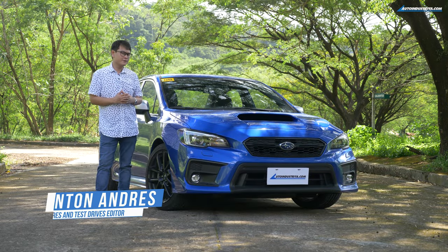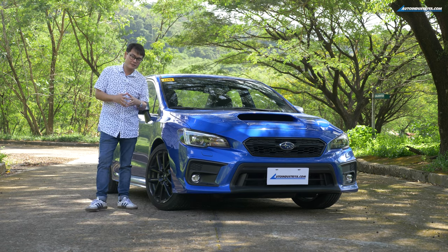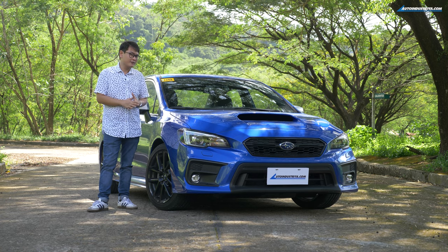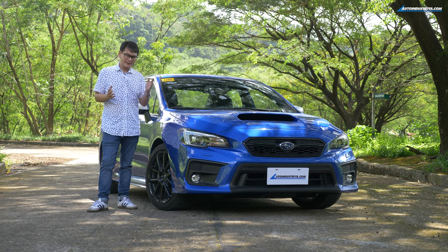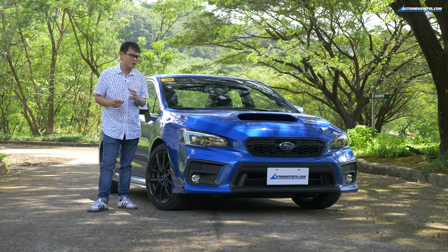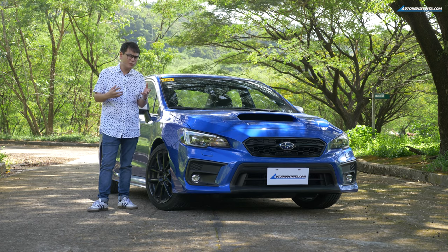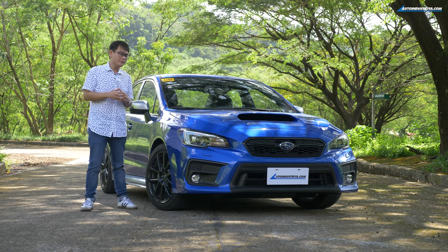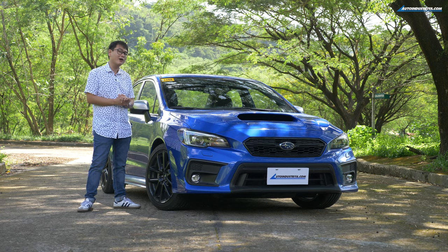When we think of a high-performance Subaru, the first thing that comes to mind is the STI. And why not? Because it already proved itself in the rally stages and it's an icon in its own right. But the thing is, the STI is a little bit too hardcore for some people. So what if you're looking for a high-performance Subaru that's still somewhat daily-friendly? Ladies and gentlemen, I introduce you to the Subaru WRX.